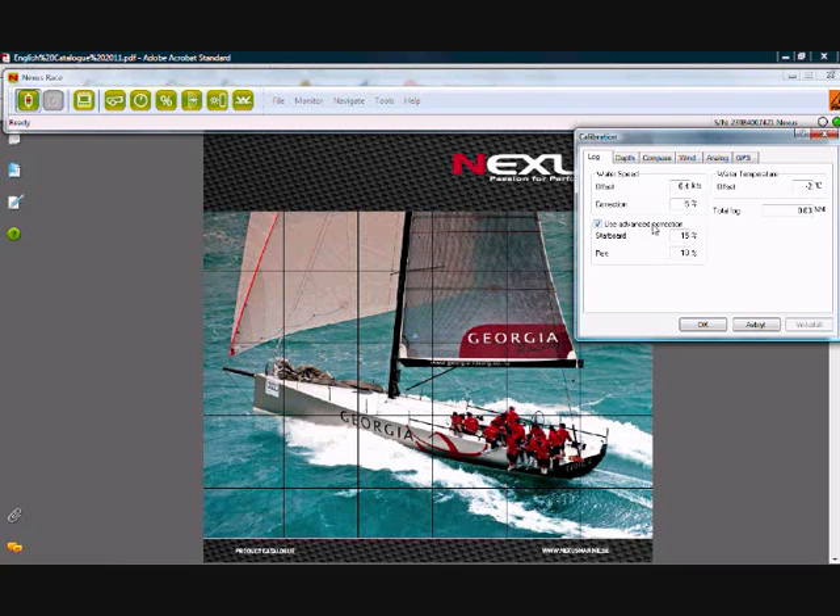Here we have an advanced correction for speed on different tacks, and this is relative to the correction we just set. For example, if I notice that on my starboard tack I'm 5% slow, I would make sure this box is ticked and then add an extra 5% to this value — so in this case it would be 10. On my port tack I know I'm fine, so I'll keep that at 5% as well. This is actually measured from apparent wind angles.